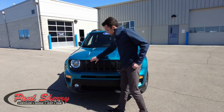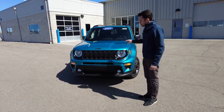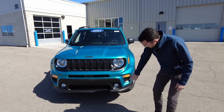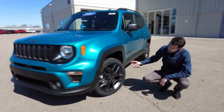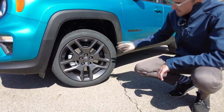It has the Jeep Signature 7-slotted grille. On this Jeep, part of the anniversary package is you get granite accenting — this is painted granite accenting in the grille. It has fog lamps down here. Coming around to the side, your granite accent converts over to these alloy wheels.